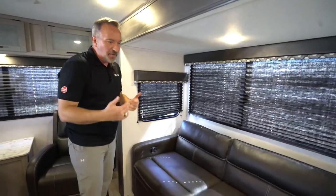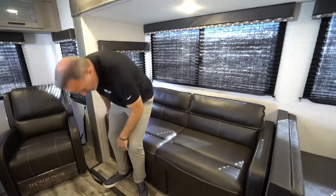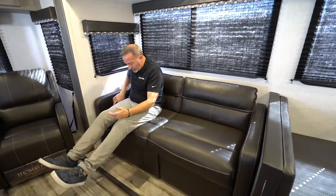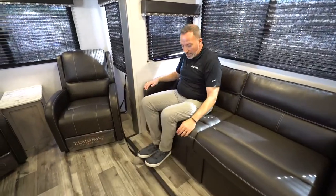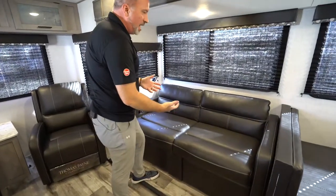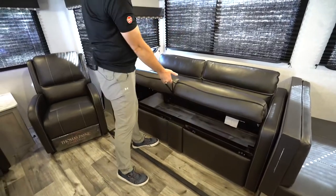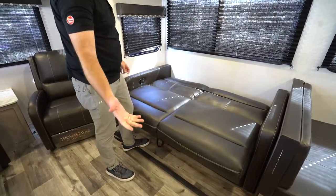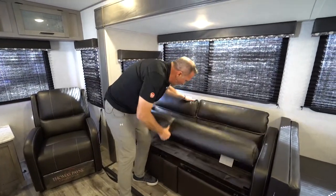If you have a jackknife sofa, it's great for sitting — this one even has an incliner. It doubles as a bed: this one has a pull handle, so you just lift and fold down. Put it back up the same way. Be careful not to over-strain your back.